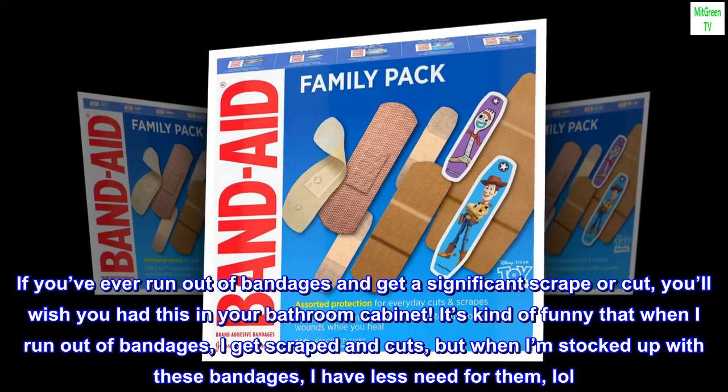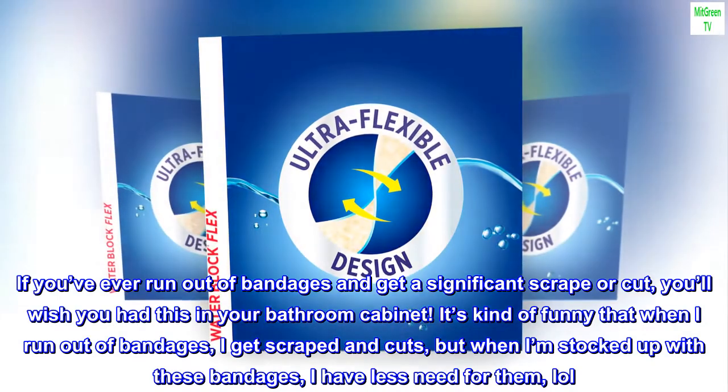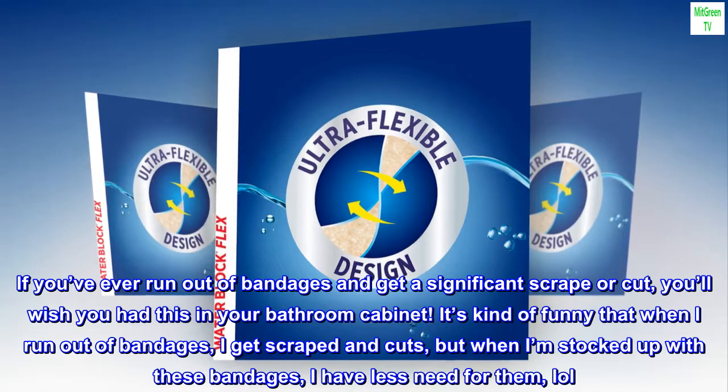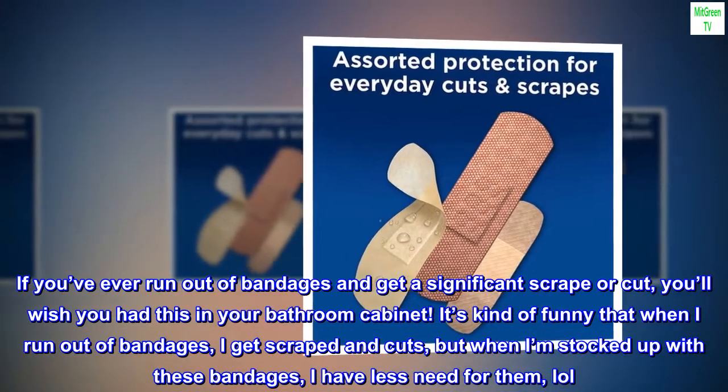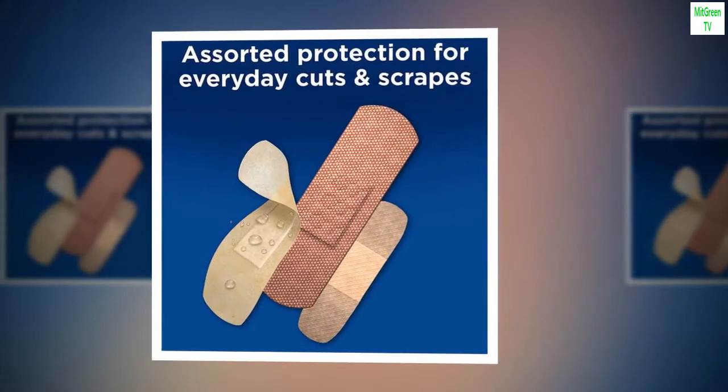If you've ever run out of bandages and get a significant scrape or cut, you'll wish you had this in your bathroom cabinet. It's kind of funny that when I run out of bandages I get scraped and cut, but when I'm stocked up with these bandages I have less need for them — lol, SMH.